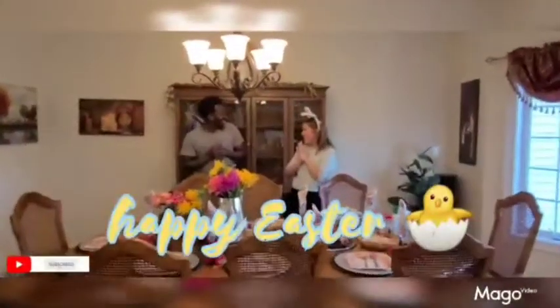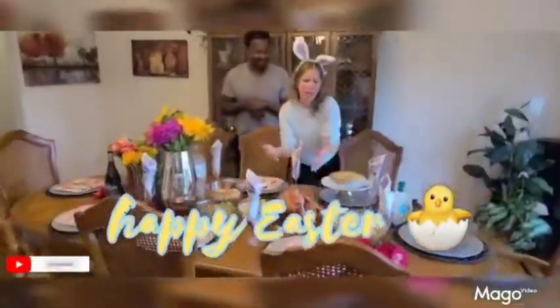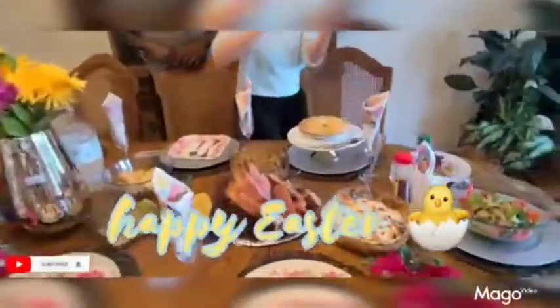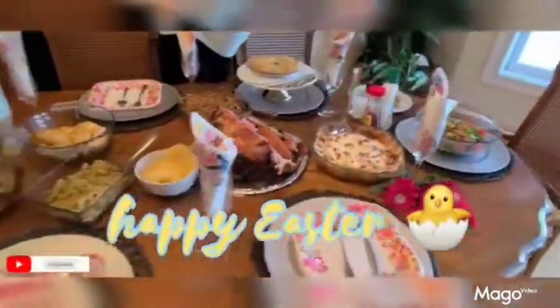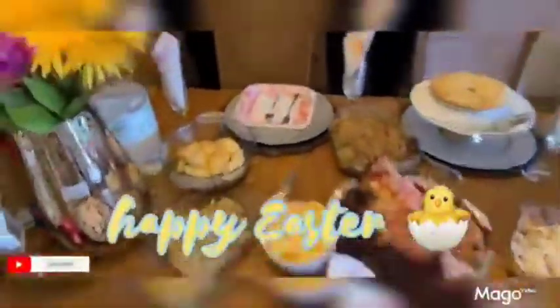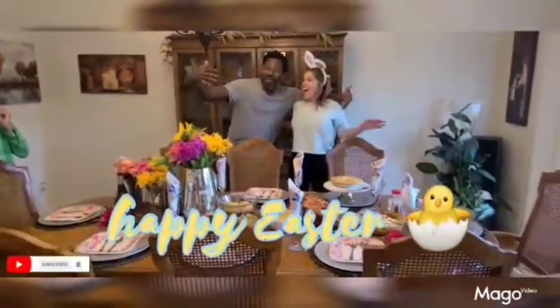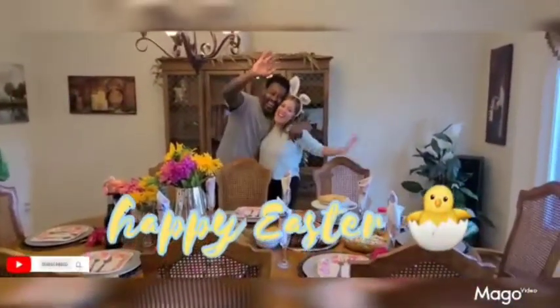Easter 2021 — Daddy-O, Mama-O. We got the ham, we got the creamy casserole, we got the apple pie, we got the sweet potato casserole, we got the salad, the desserts, the stuffing, the pineapple, the croissants, and of course we have some Sprite to drink, guys. The only thing left to say is — come hit me down! Happy Easter! Bye!